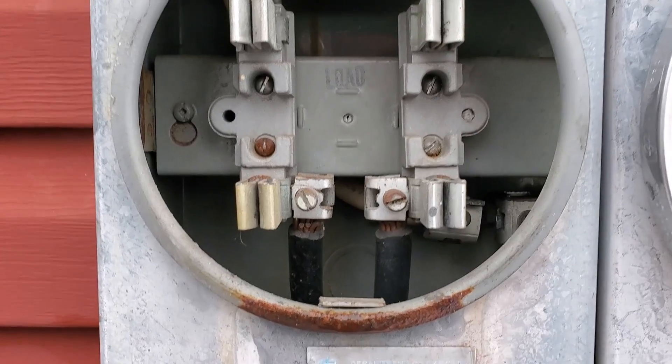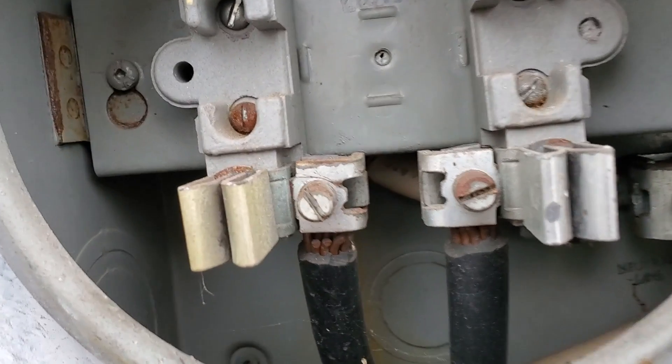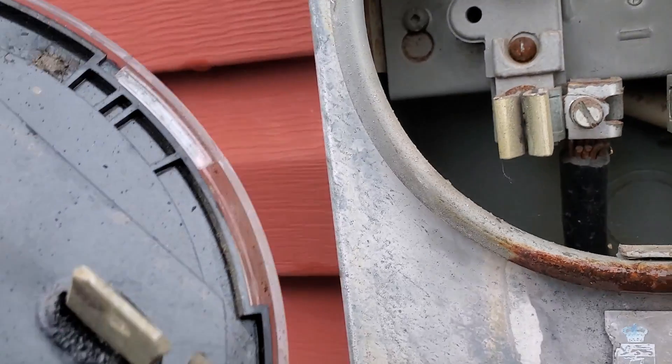It doesn't look to be in bad shape at all — there's no cracks in the insulation, the copper wire looks like it's making a good connection. Could be some corrosion or oxidization between the copper and the lug itself. That's usually one of the first things I check.